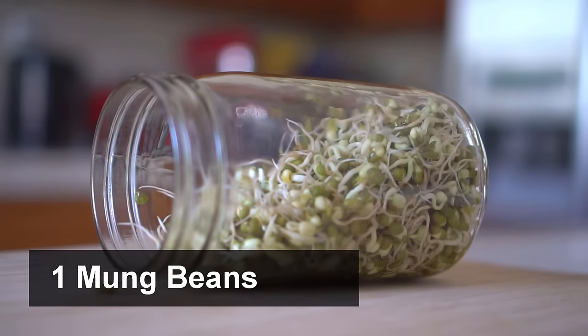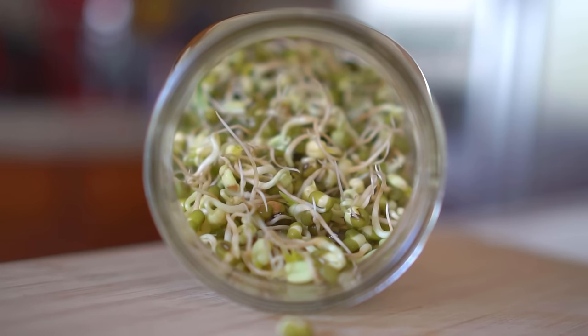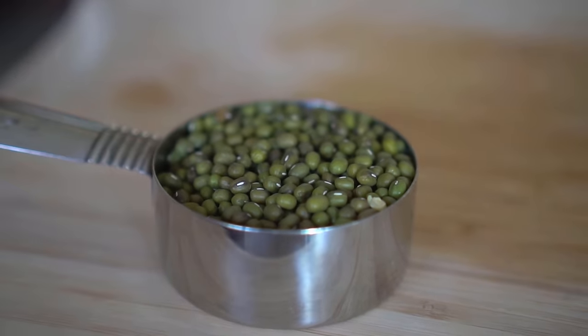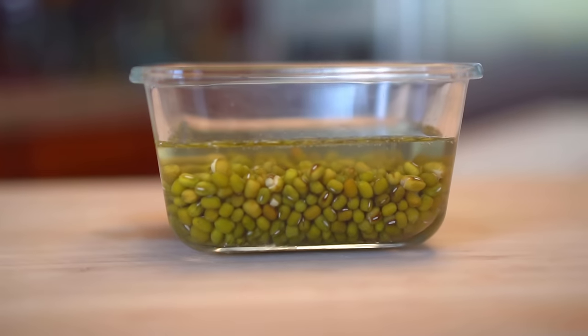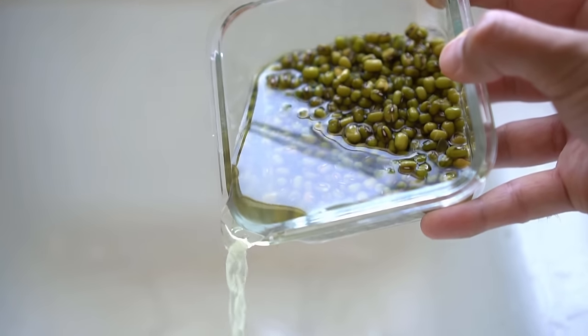So without any further ado, let's get started. Number one: mung beans. Mung beans are the easiest of all to sprout. Start with mung bean seeds — measure a quarter cup and add them to a container. Add water and soak the beans for 12 hours. After soaking, the beans will expand. Sift out any broken beans and rinse with fresh water.